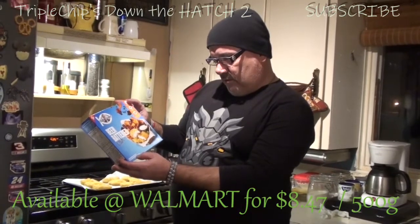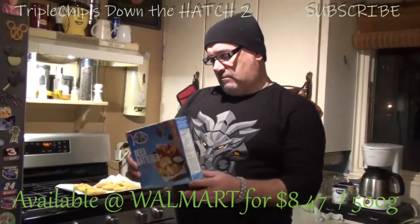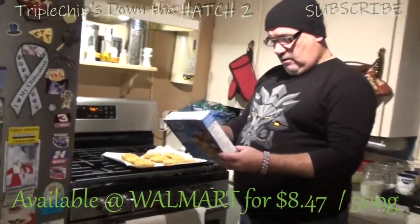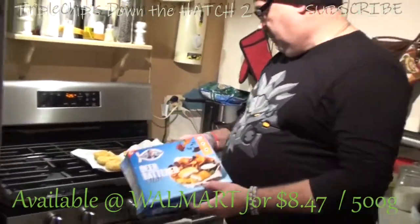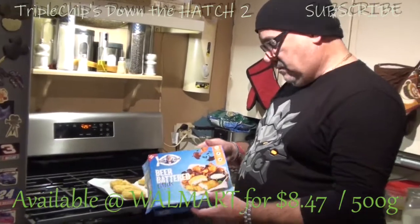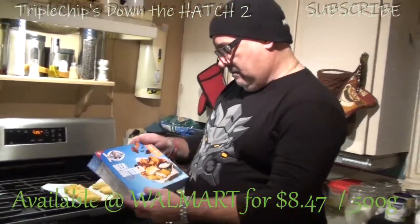They are beer battered pollock fillets, wild caught in the North Pacific Ocean — 500 gram box. You cook them at 425 degrees. When I looked online it said you get six in there, but there's actually nine pieces. A couple are kind of small, but these go for $8.47 at Walmart.